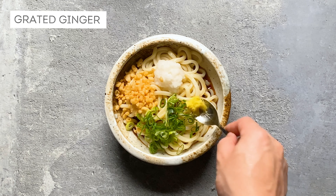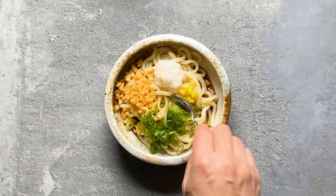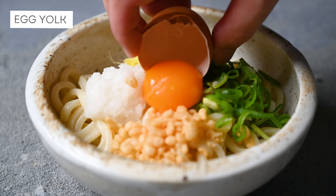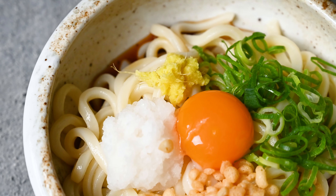Next is ginger. And finally, an egg yolk to give a silky texture. And that's it — it's ready to serve.